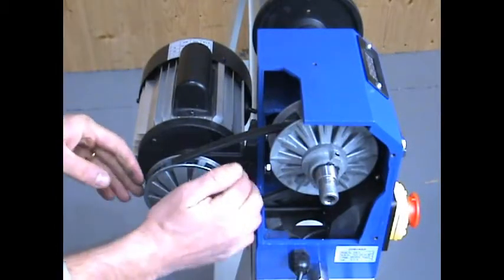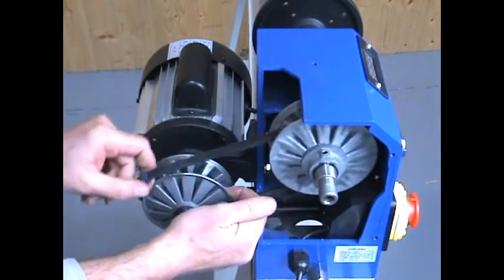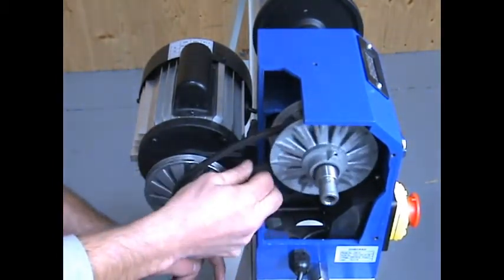Next, remove the belt. There is a separate video showing how to do this, but it's fairly straightforward as you can see.